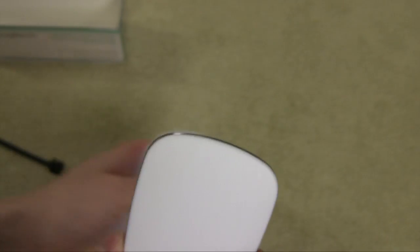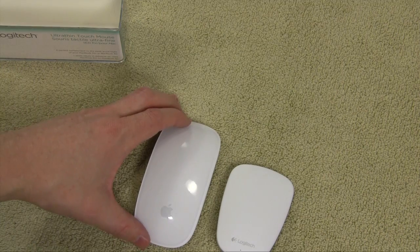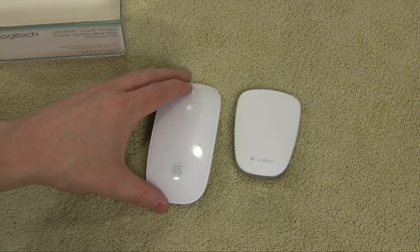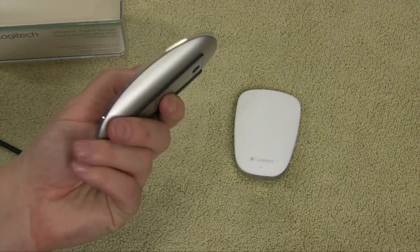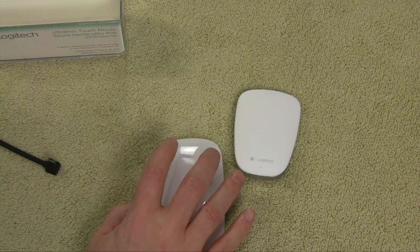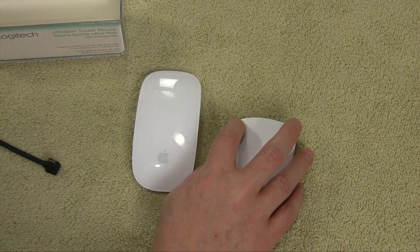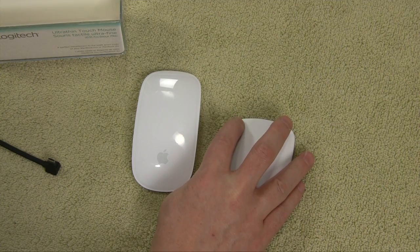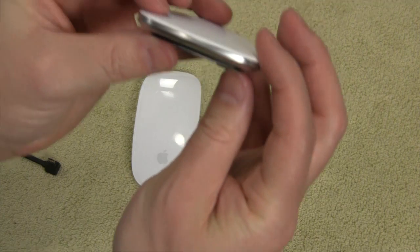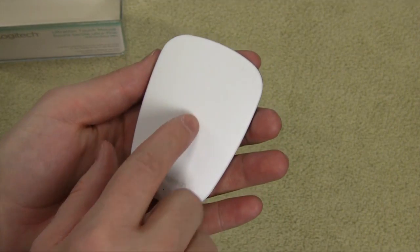Here's a size comparison — we've got the Magic Mouse side by side with the T631. It's significantly smaller and much more lightweight. I love my Magic Mouse, but at the same time I hate it — it's big, bulky, not very comfortable, and it's kind of a pain to do clicks. When I first got my hands on this mouse at the convention, one of the things I noticed was the simplicity of the clicks — very light touch for left and right click. The entire surface is a touch surface, which is configurable.